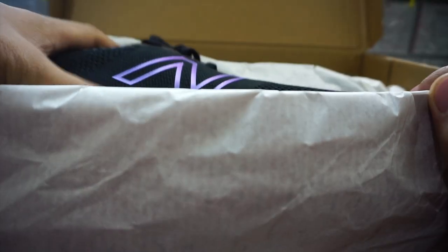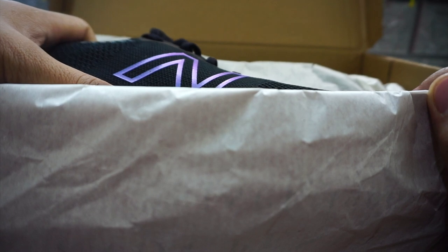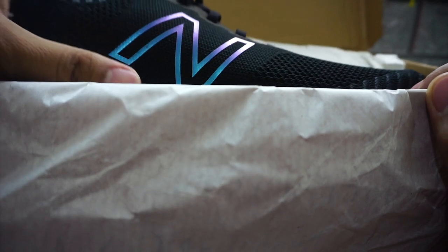So it says 'Fearlessly independent since 1906, New Balance.' By the way, this is the very first New Balance shoe that I own. I have been running — my very first shoe was basically a Nike, and then the rest are mostly running shoes. I stayed with Mizuno for quite a long time, and I also had Asics and Saucony.